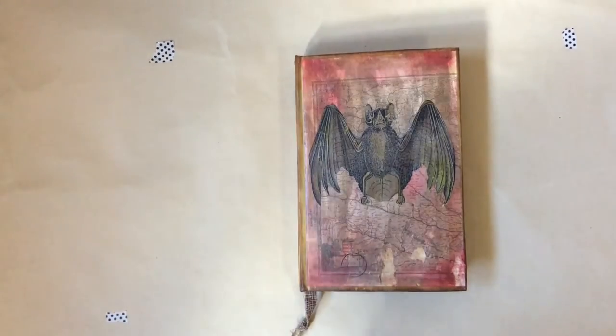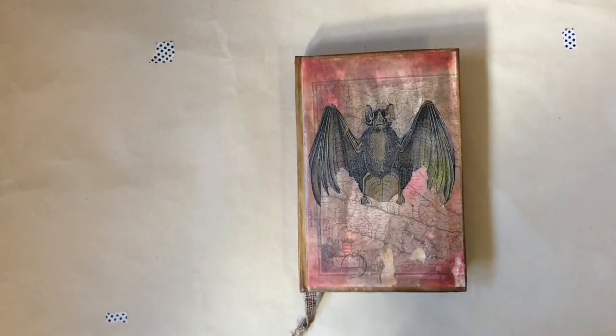I'm back with a new junk journal. This is called the Vampire Hunter's Diary. It surfaced a couple of years ago. I made one back then, and I decided to make another one this year after seeing Lori W's video on it again. I remembered I had a lot of fun, and I have a friend who really likes Halloween, so I made this for her.